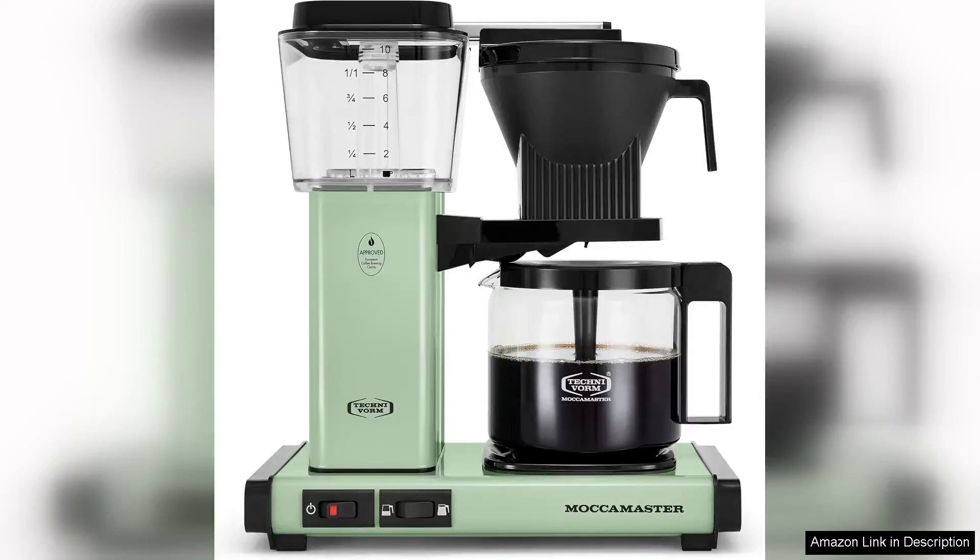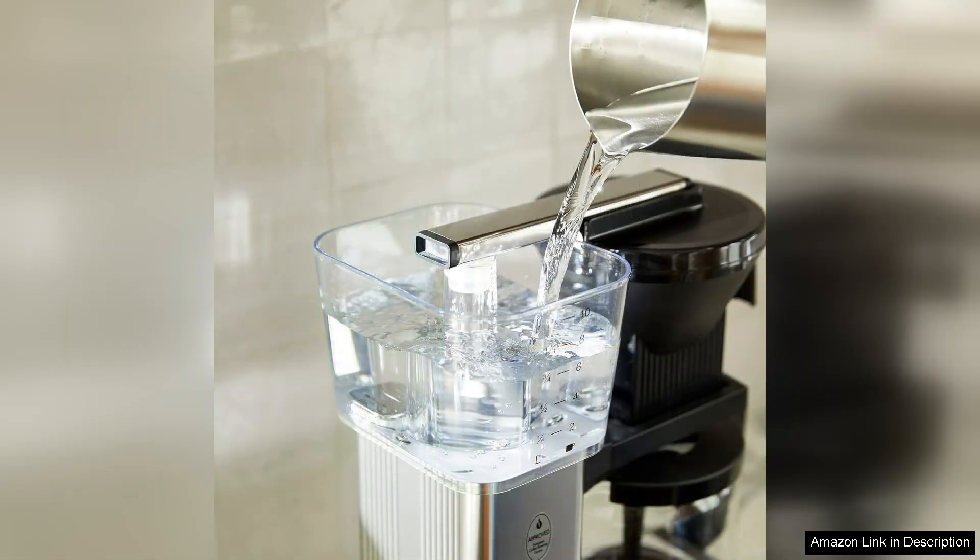The Technivorm Moccamaster KBGV Select in Pistachio Green is a stunning blend of aesthetics and functionality, making it a worthy addition to any coffee lover's kitchen. With its sleek design and vibrant colour, this coffee maker not only brews an exceptional cup of coffee but also serves as a charming decor piece.